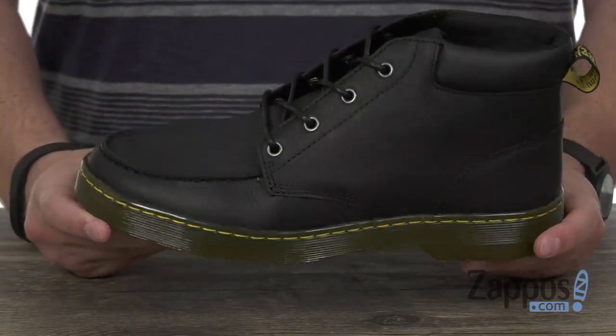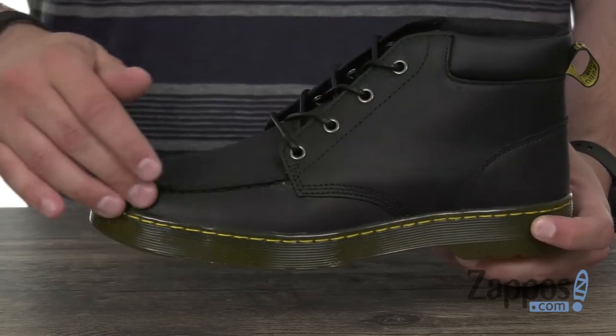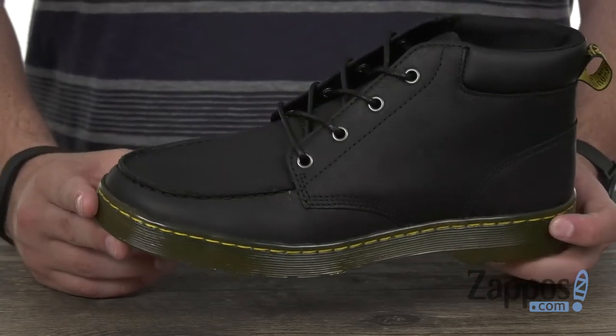Still incredibly flexible with that sidewall stitched construction to really give you long-lasting use. Lace up the comfort you've been in search of today, thanks to these awesome chukkas from Doc Martens.